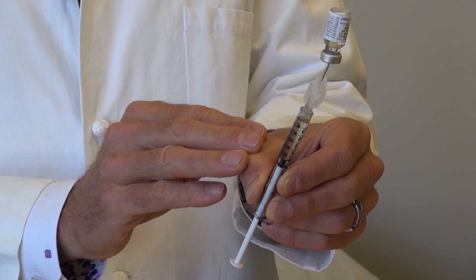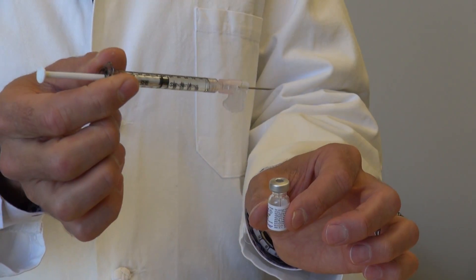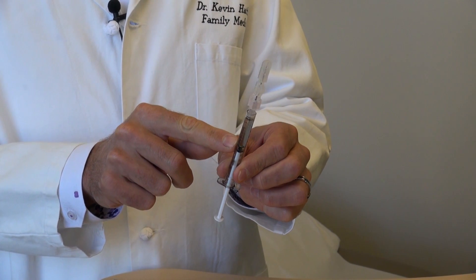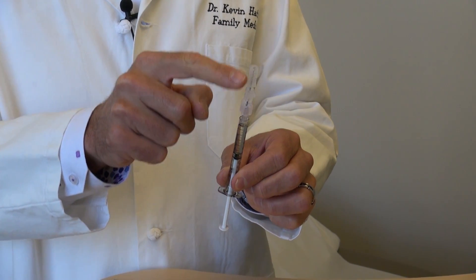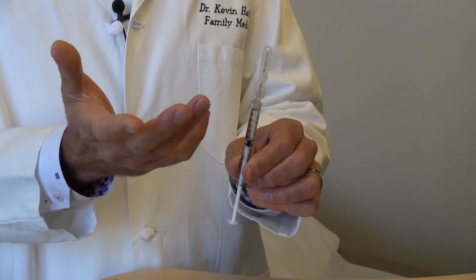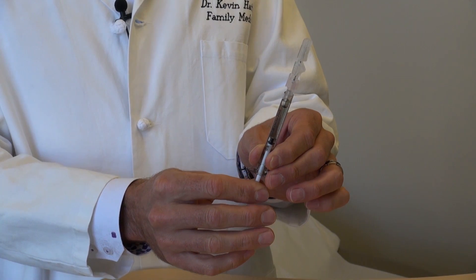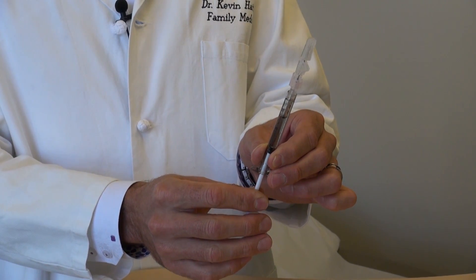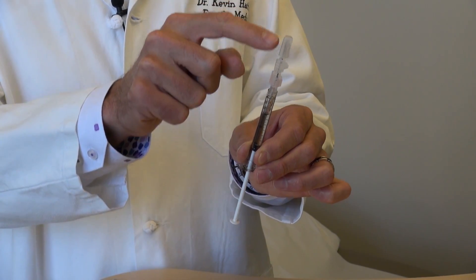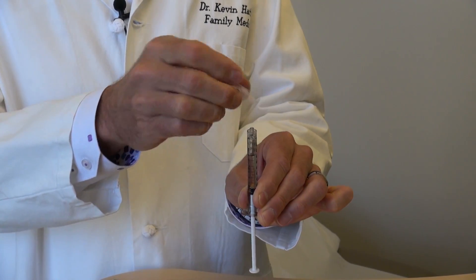Turn the syringe over and remove it from the bottle. Before taking the needle off, remember there's medicine inside the metal shaft and hub — you don't want to waste that. Back down on the plunger to about 0.7 or 0.8, drawing about three-tenths of a milliliter of air to pull all the medicine down into the syringe, and then you can remove that needle.